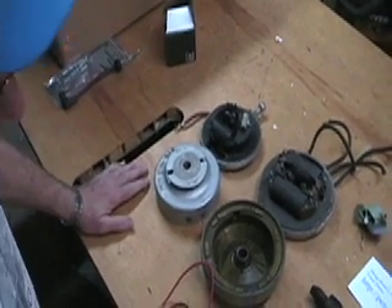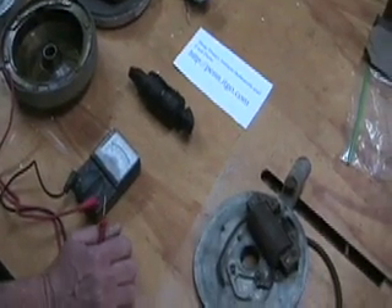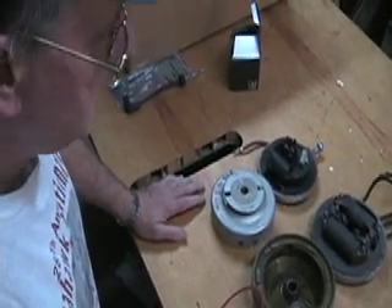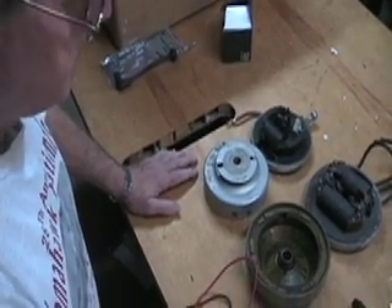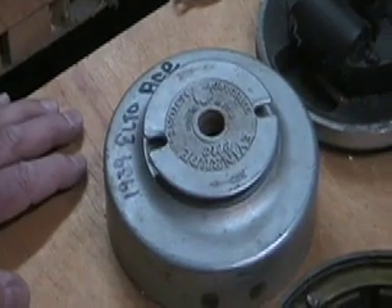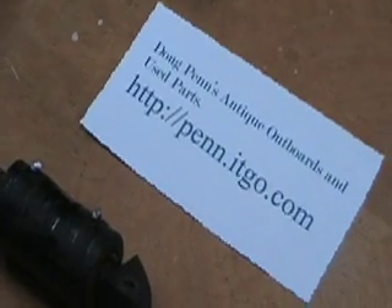Seventy-five percent of the time, the problem with no spark on an old motor is the coil. If you have an Evinrude rowboat motor with the magneto ignition, or a Elto or a Lockwood pre-1935, you can almost be absolutely positive that you're not going to have any spark and that the coil is going to be dead. But in order to affirm that, what you need is to take the ignition — you can do this on the motor or off.